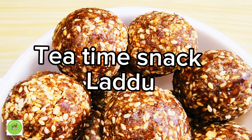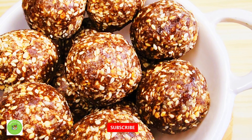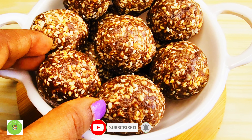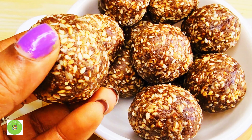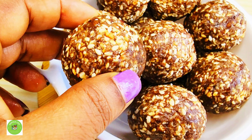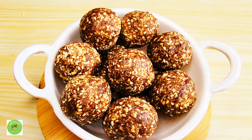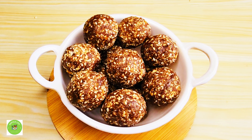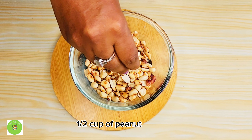Thank you very much for joining us on our channel. Let's get started with the recipe for the first week. If you have any questions, please give us a thumbs up. If you like this video, please subscribe and click the bell icon to subscribe to our channel.